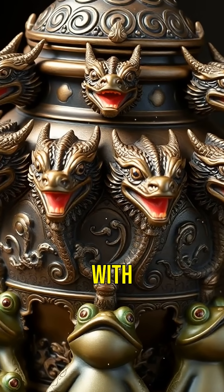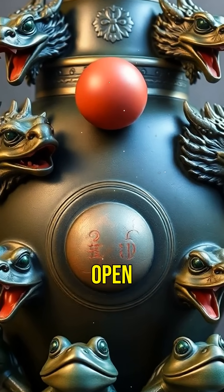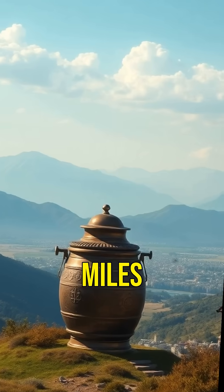Imagine a giant bronze jar with eight dragon heads, each holding a ball. When an earthquake occurred, one of the dragon's mouths would open, dropping the ball into a frog's mouth below. This device could detect earthquakes hundreds of miles away.